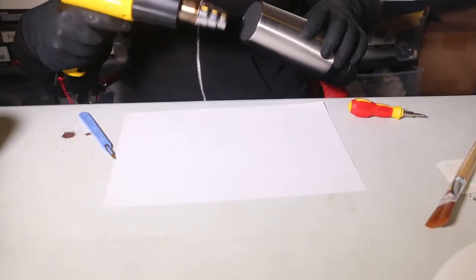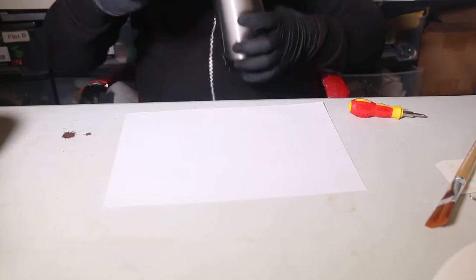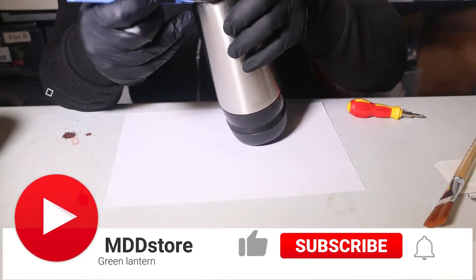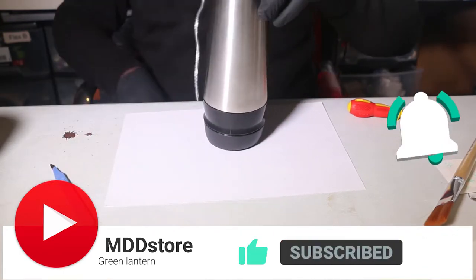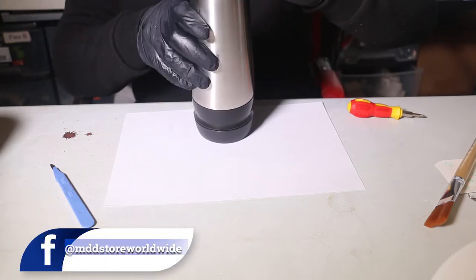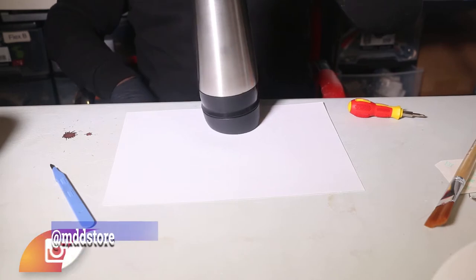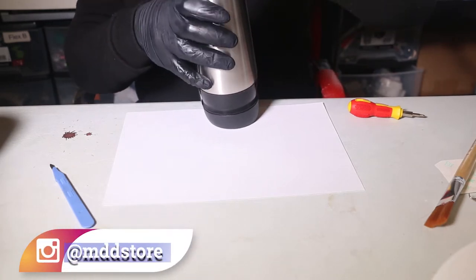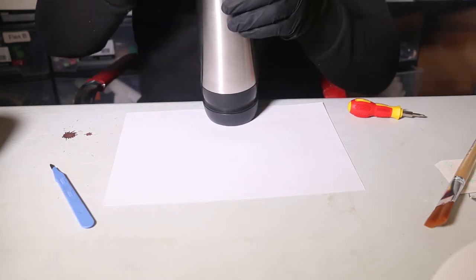Welcome to MDD Store, my name is Joe and today we are going to create a Green Lantern tumbler. Before doing that, hit the like button, subscribe, and hit the notification button. You can find us on Facebook at MDD Store Worldwide and also on Instagram at MDD Store.